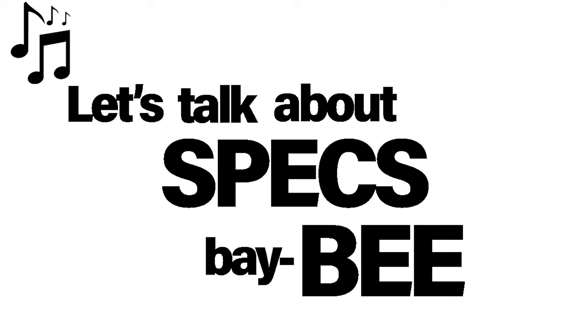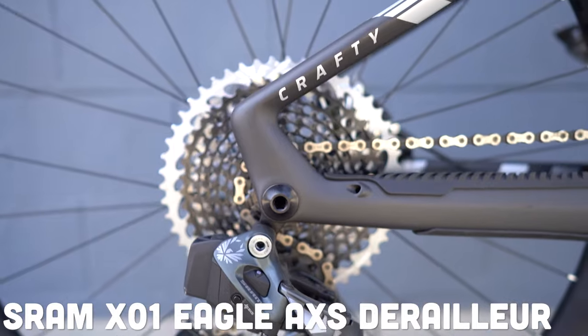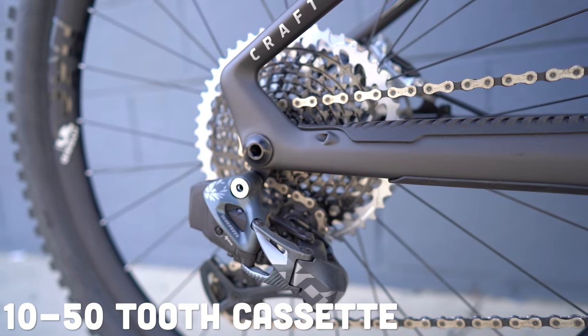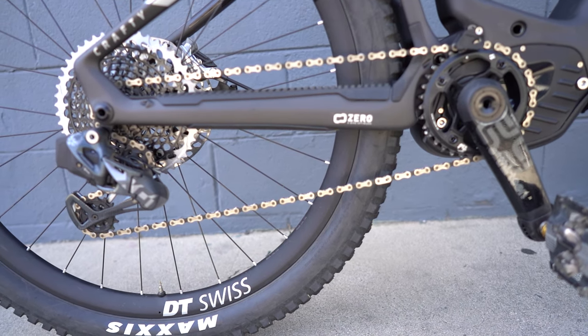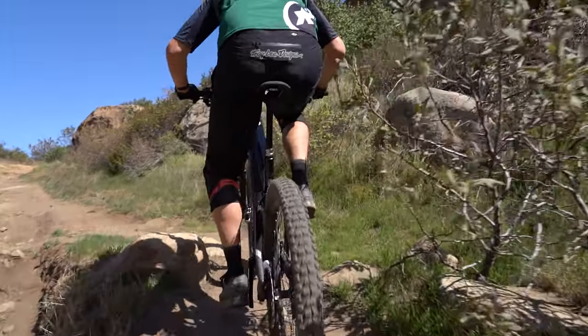Let's talk about specs. Starting off with the drivetrain, you have got the SRAM X01 Eagle AXS derailleur on a 10 to 50 tooth cassette in the back. If you have not tried out this derailleur, I really want you to, because it is probably my new favorite electronic derailleur on the market. You've got 12 speeds of precise, fast, and reliable shifting from SRAM — really enjoy this derailleur.